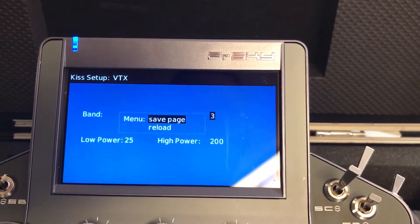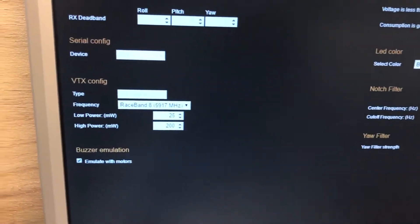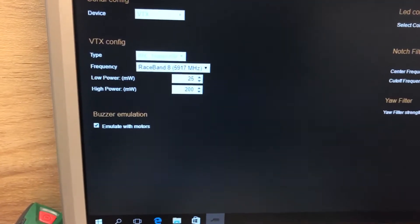Press save. Done. I don't know if you can see it — it's on 8 now.